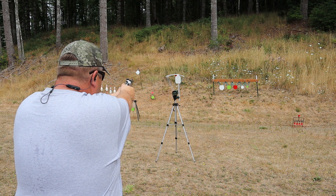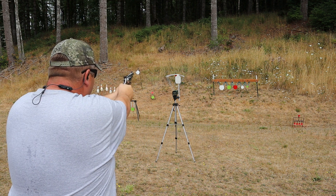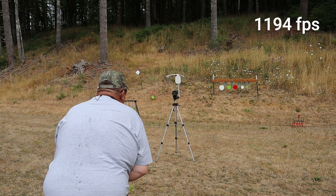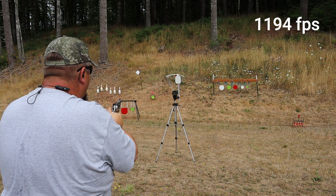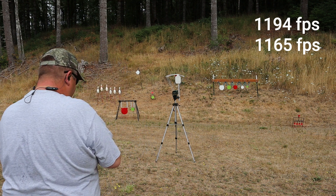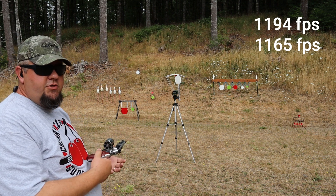First shot. We got a reading of 1194. That one didn't read, still showing 1194. Next shot: 1165. Didn't read that one. So we only got two readings so far. I'm going to grab a few more rounds so we can get a full five shots to get an average.